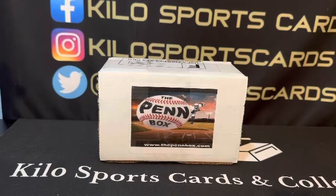Hey everybody, welcome back to Kilo and the Card Collector Diehards. I have another box opening for you tonight and it's the Pin Box baseball subscription box.